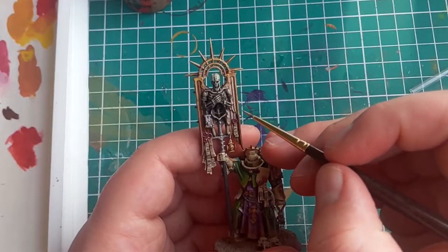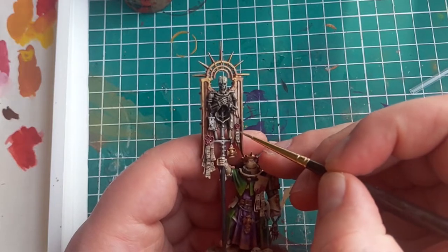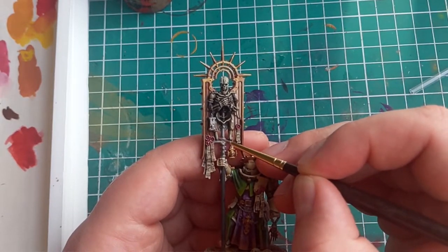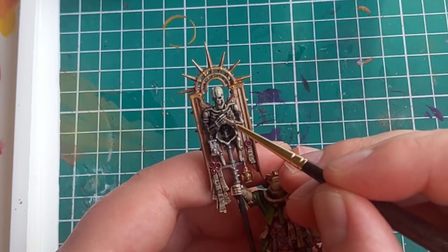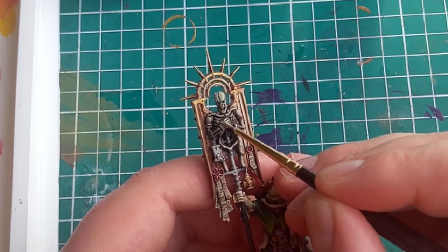One of the final colours we're going to be using is Screaming Skull — yet another really fitting name. You want to apply this again to the more upward facing areas, kind of where you just applied the Ushabti Bone, but this time in more select areas, making it a more concentrated highlight. If you don't have a lighter cream than the one you just used or aren't using these specific paints, then add a little bit of white to your previous cream — that will work just as well.